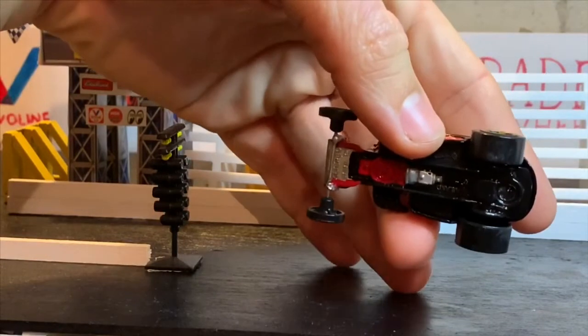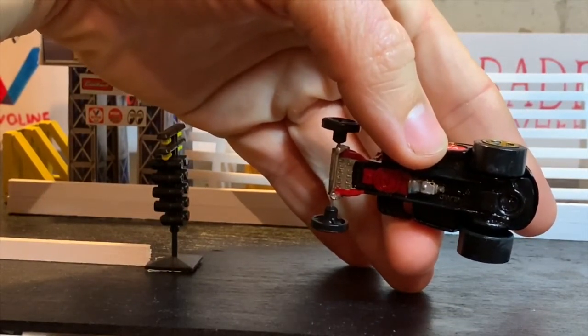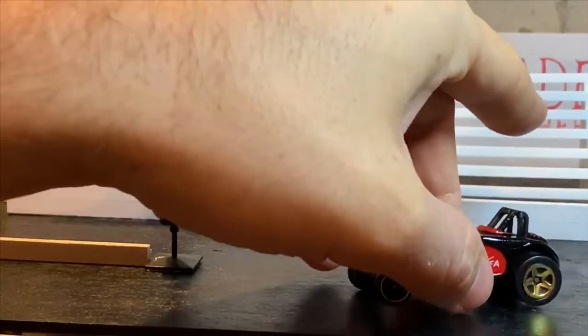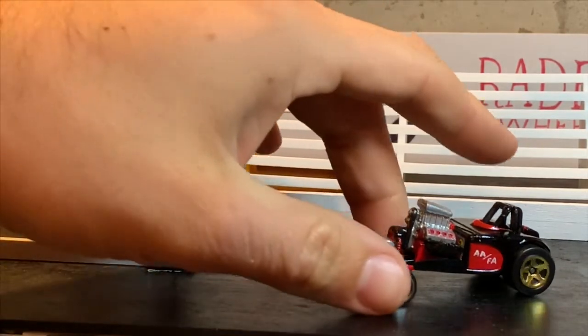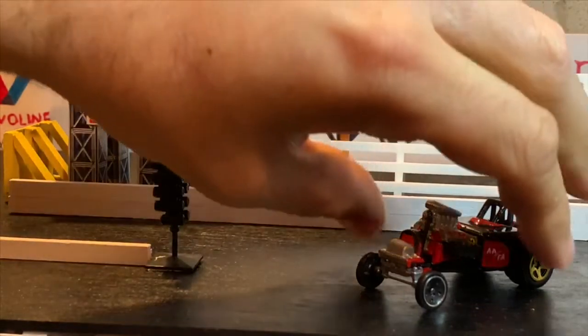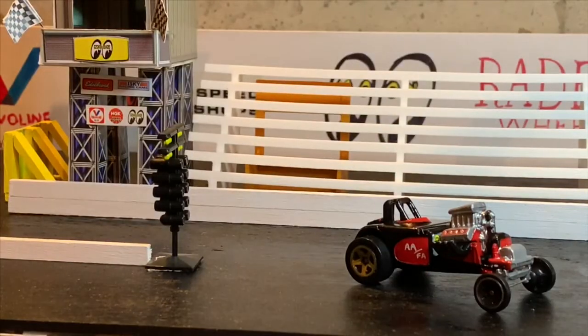Looking underneath the car, I did the engine in red like I said, just detailed the tranny, and the front end radius rods are also in red. So that is our cool 60s fuel altered drag car — turned out super cool.